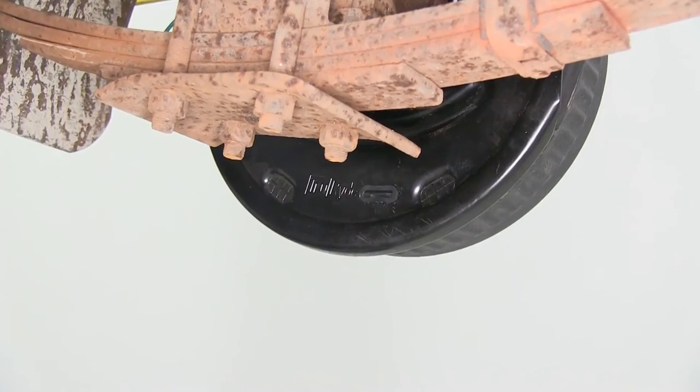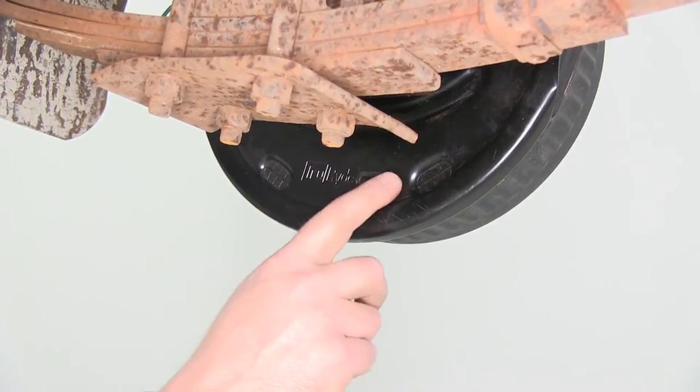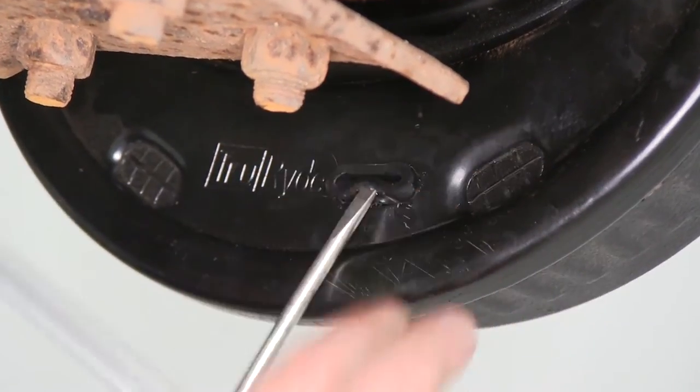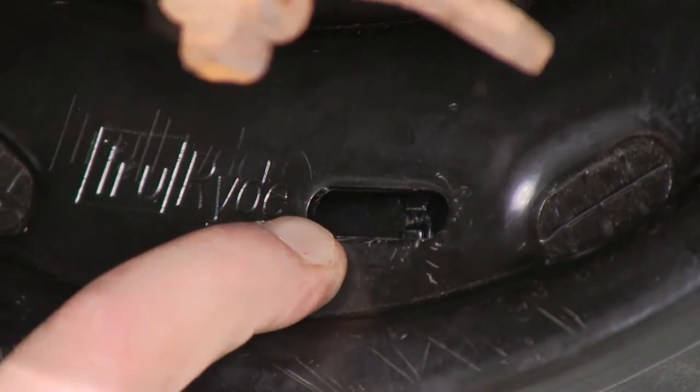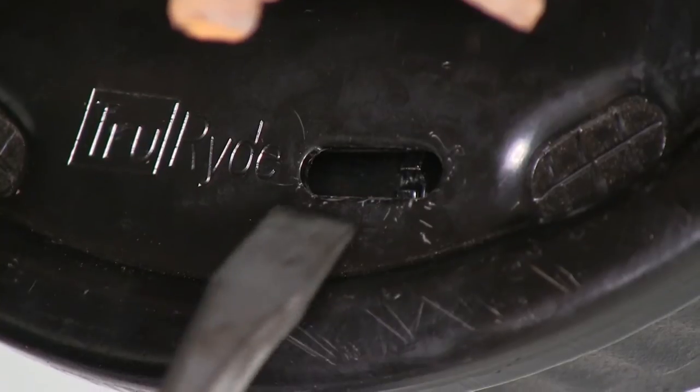Now that we have everything assembled, we're going to need to adjust the brakes. We'll need to remove this little rubber plug here by taking a screwdriver and sliding it in underneath to pry the plug out. You'll then see a little star gear in there. Go ahead and take our brake tool here — a large flat head screwdriver could work as well, though the brake tool is designed for it.